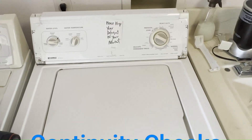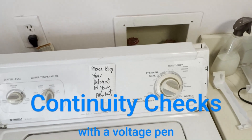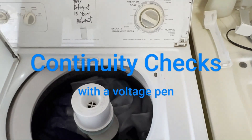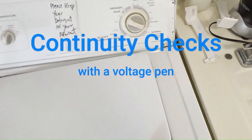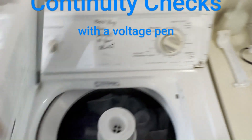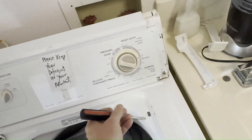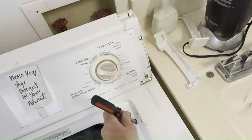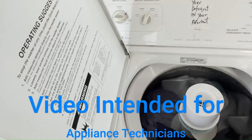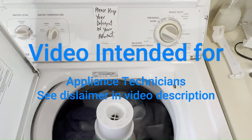I'm working on a Whirlpool-made Kenmore 80 series washer. When it gets to the spin cycle it stops and it won't drain. When I close the lid I hear the lid switch click. Normally I would suspect a bad lid switch, but when I press this down I can hear it click. In most cases when the lid switch clicks, that means it's good.